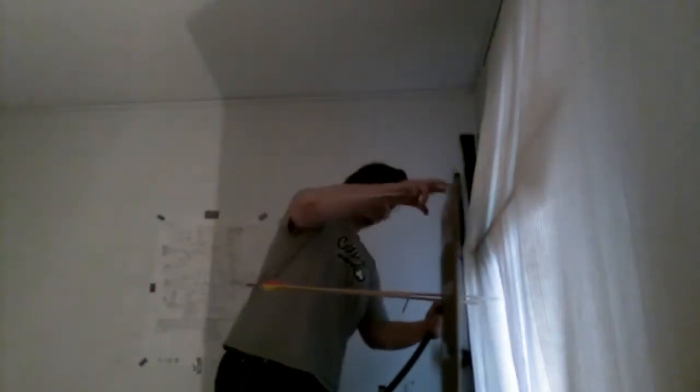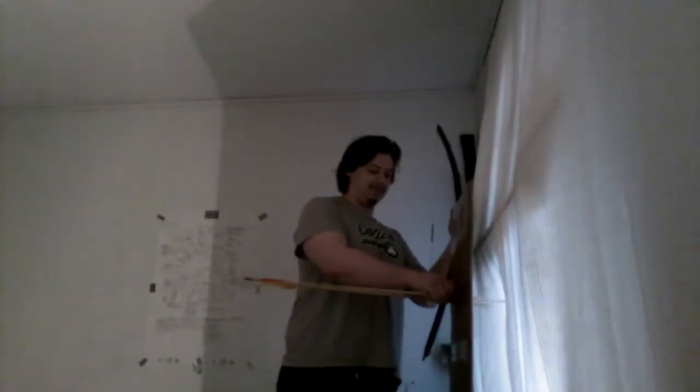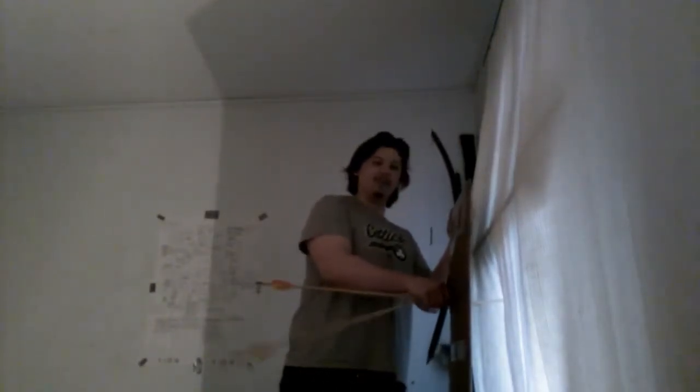Oh — it broke. The arrow penetrated okay. Two arrows, two arrows. Okay, that's fine, no reason to panic.